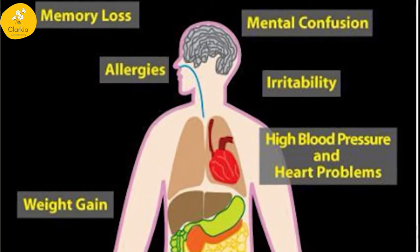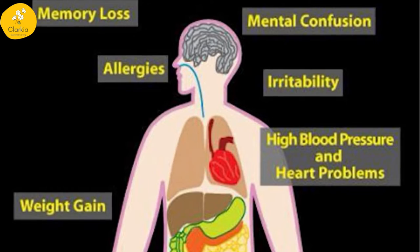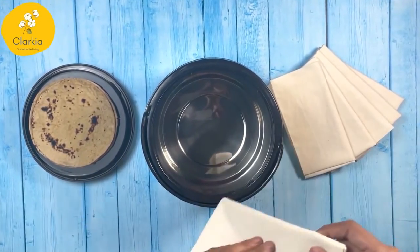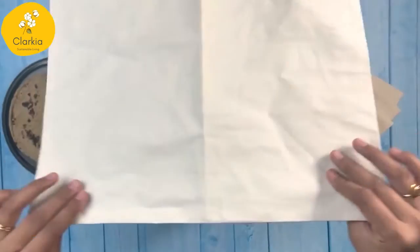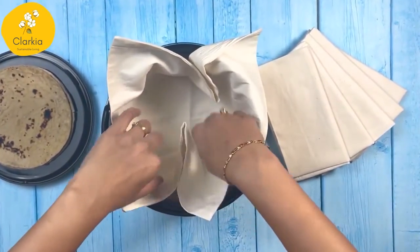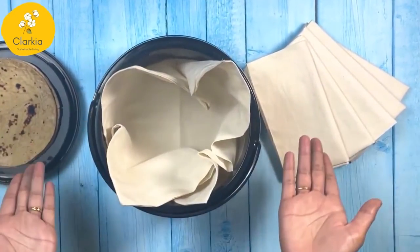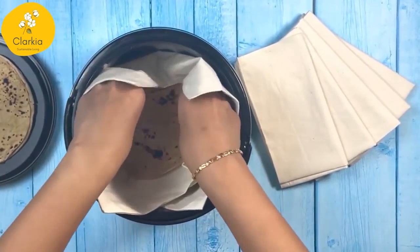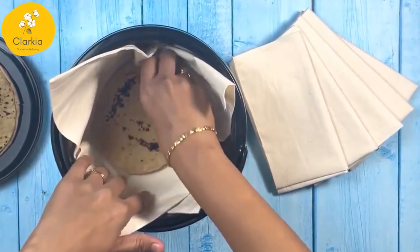It can also cause complications of the brain, kidney, and heart. What is the solution then? Use a pure cotton muslin cloth instead of aluminium foil. Cotton fabric is highly absorbent, hence it locks the moisture and preserves the aroma of your delicious food items. Also, it is 100% natural.